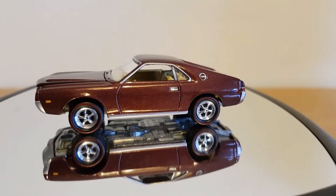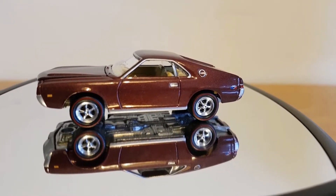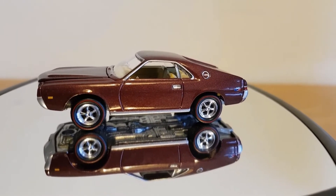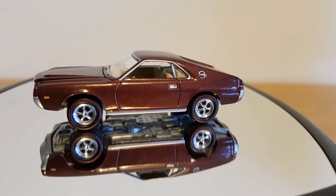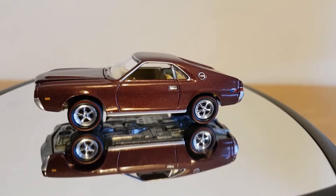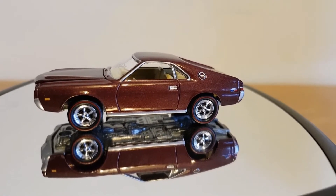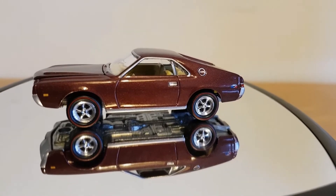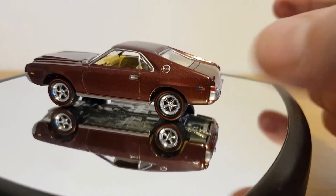There it is out of the packet — a lovely little car in quite an unusual colour. A little bit of information: back in '68 when this particular version came out, you could get three different engine sizes — a 290 cubic inch, a 343 cubic inch, and a 390 cubic inch. This one's modelled after the 390, which made 315 horsepower with a compression ratio of 10.2 to 1. You can see 'AMX' on the quarter panel and '390' on the lower part of the quarter panel.